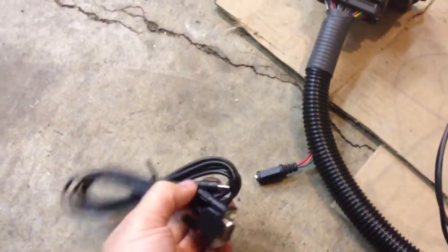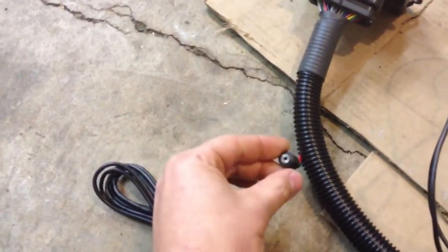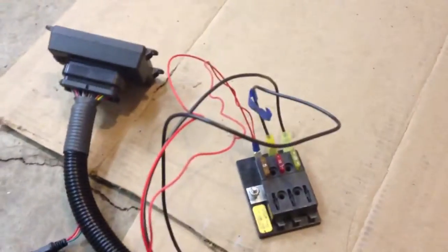It plugs into the harness. And here's your communications port — it actually uses a tiny little headphone 3.5mm jack. And then I have some power stuff going to a power fuse panel here.